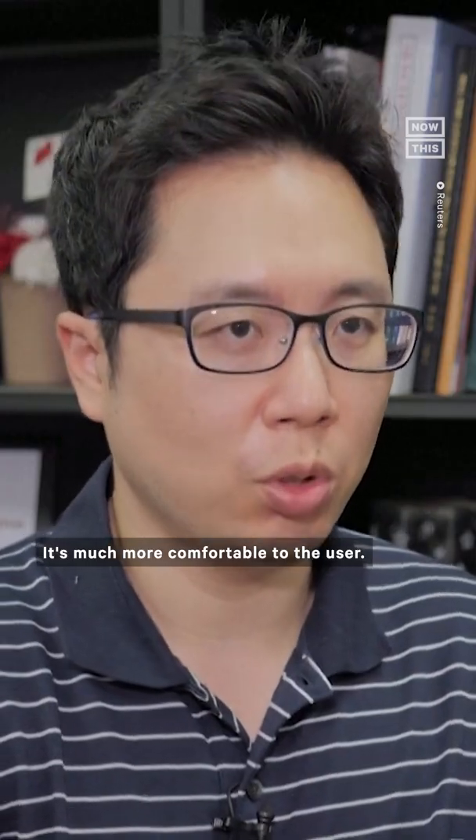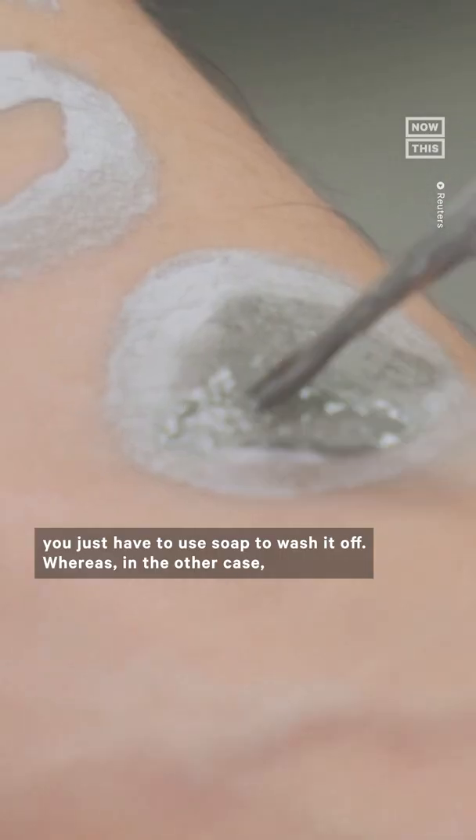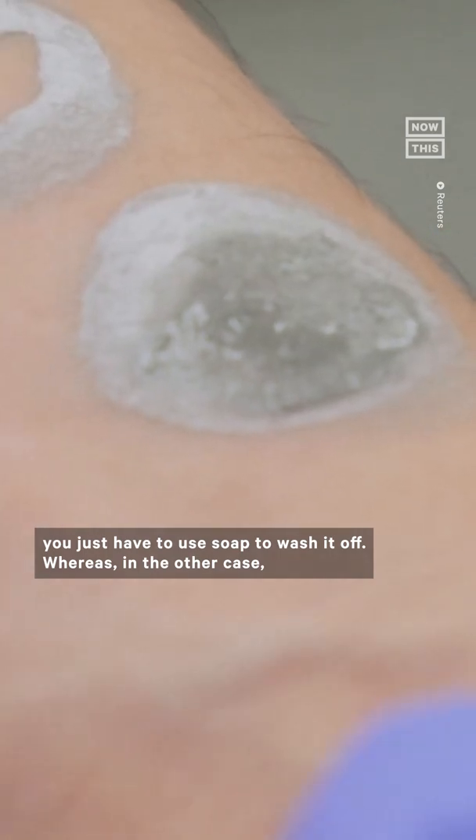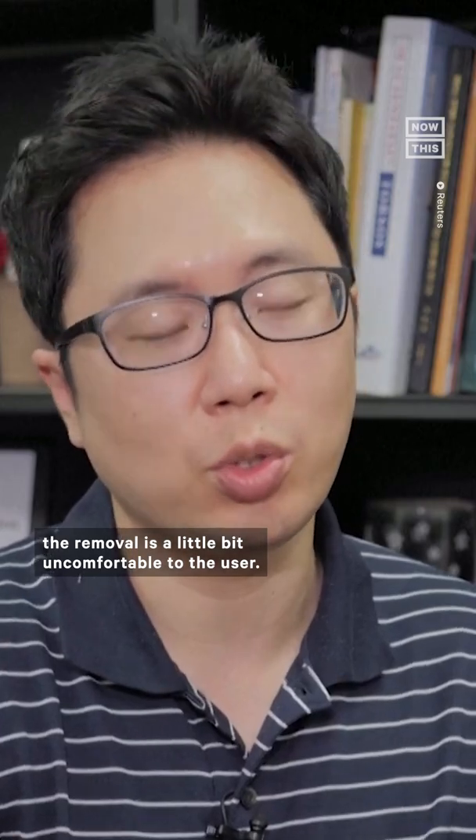It's much more comfortable to the user. Also, when you're eliminating it from your skin, you just have to use soap to wash it off, whereas in the other case, the removal is a little bit uncomfortable to the user.